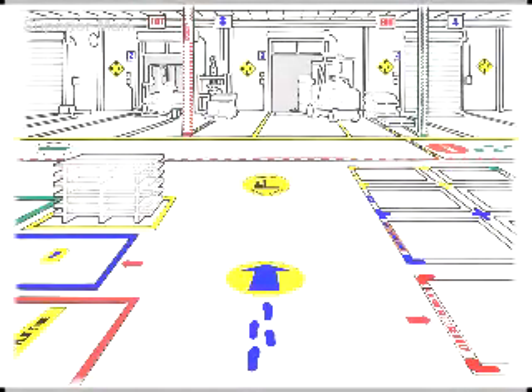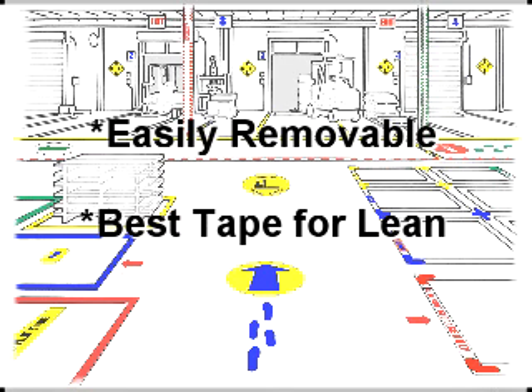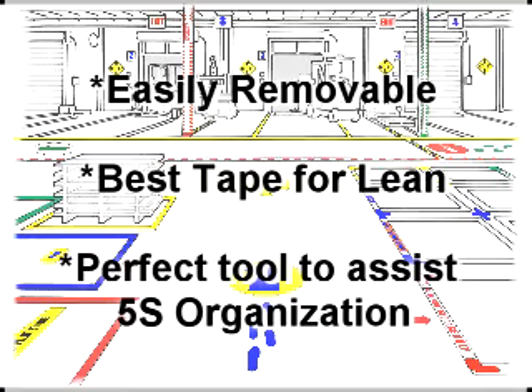Unlike other floor tapes, Superior Mark is easily removable. This allows management to continuously improve their layout without the cost and floor damage that occurs when removing vinyl tapes or paint. Lean coordinators prefer Superior Mark tape, and it is the perfect tool to help assist 5S organization.